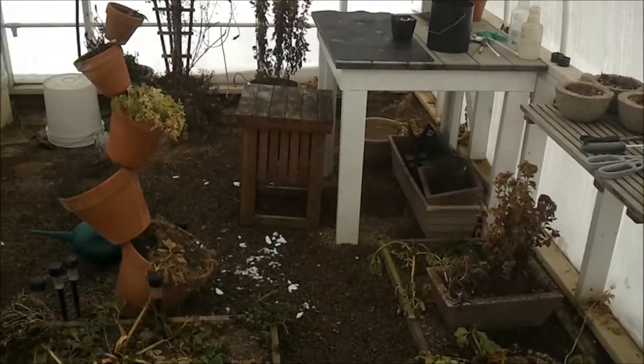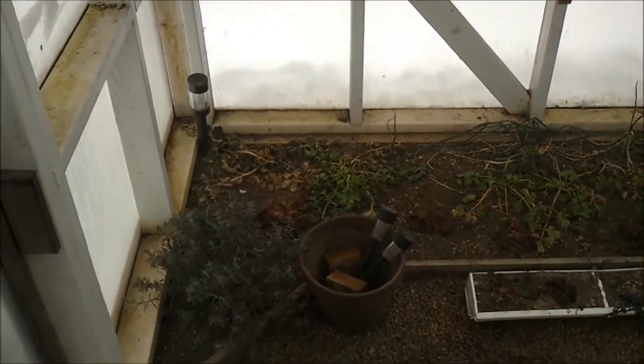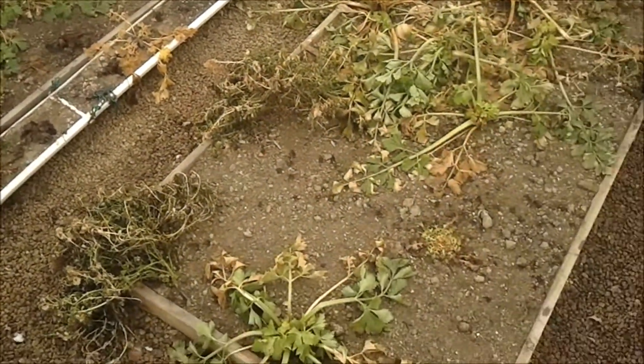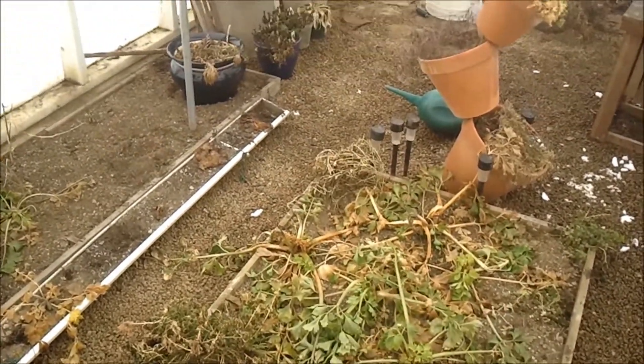It really has worked exceptionally — I'm very pleased. But the greenhouse has had better days. The celery survived, but it's not quite edible.